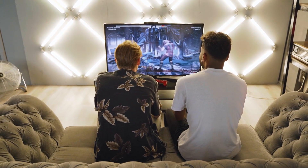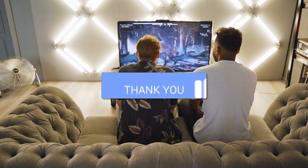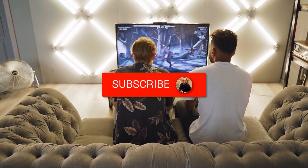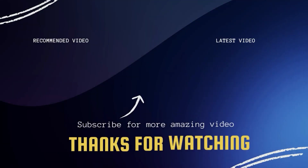I hope these troubleshooting steps have been helpful to you. Remember, patience and persistence are key when it comes to resolving tech issues. Don't forget to give this video a thumbs up if you found it useful, and subscribe to my channel — I make tech videos all the time, and I'd love to have you back in the next one. Take care.